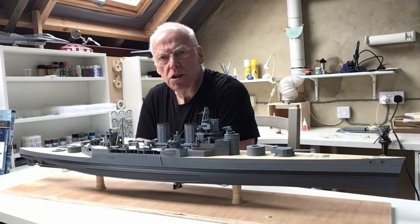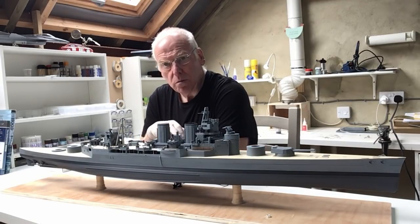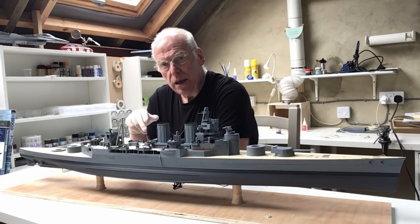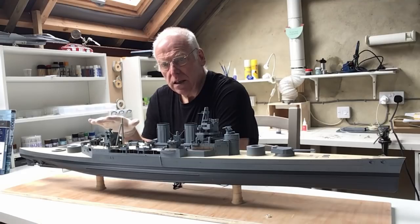Hi everybody, welcome back to The Shed. This is part 25 of our Trumpeter 1/200 scale HMS Hood build. In part 25 we're going to finally give the old girl some teeth and start to do some of the armament on the ship. I'm going to start this week by building the seven 4-inch guns, which are all positioned on the shelter deck.